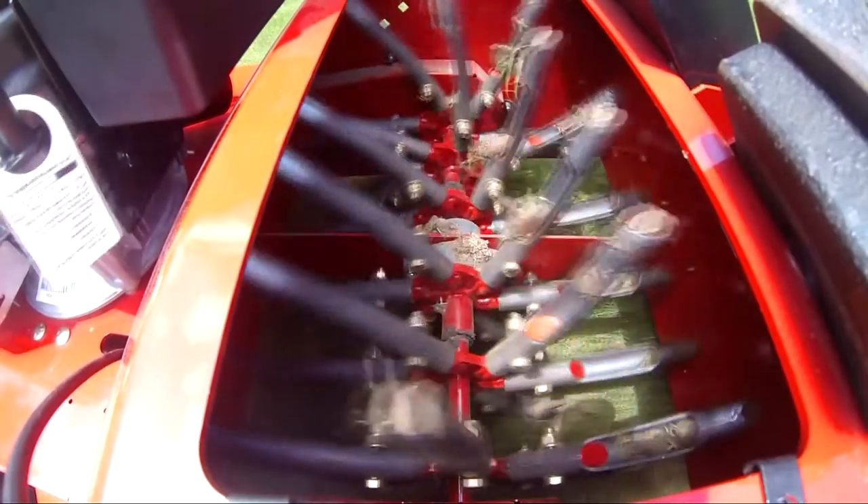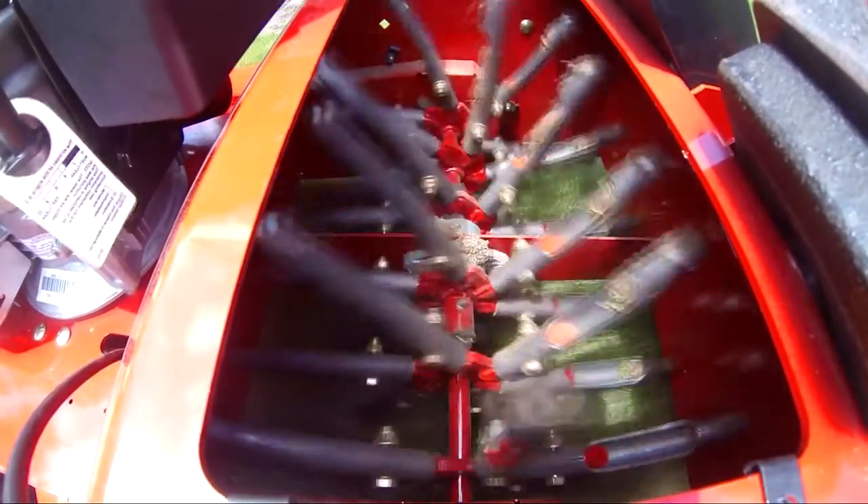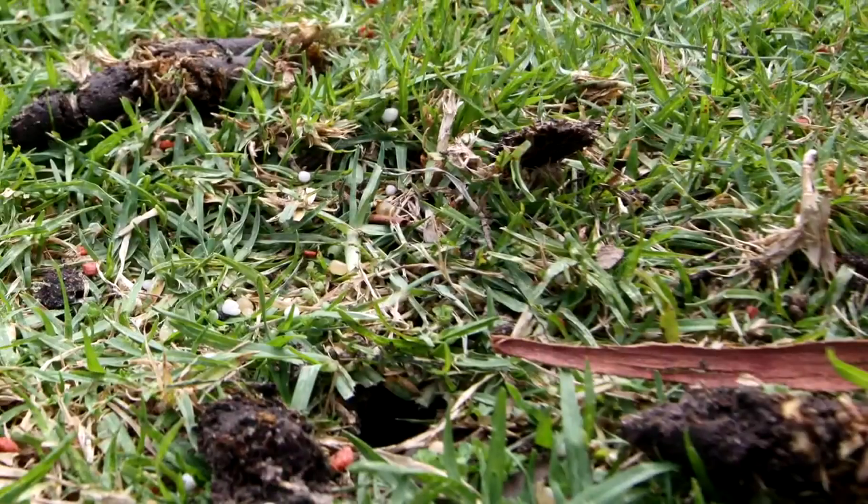Turf grass flourishes after corerating, benefiting from new root growth in a vastly improved root zone. With coreration, the roots now have ready access to oxygen for cellular respiration and a pathway to release CO2.